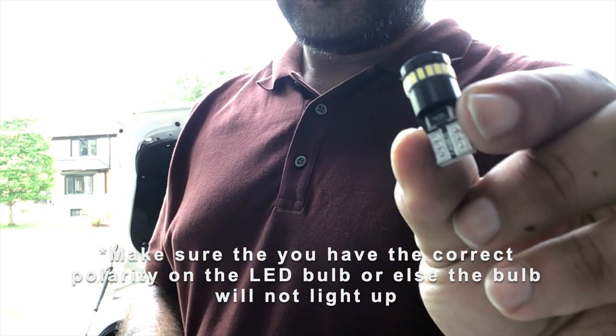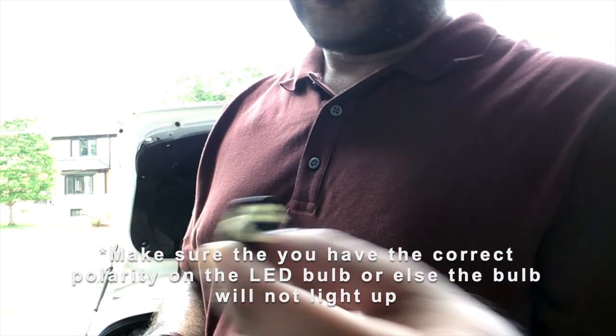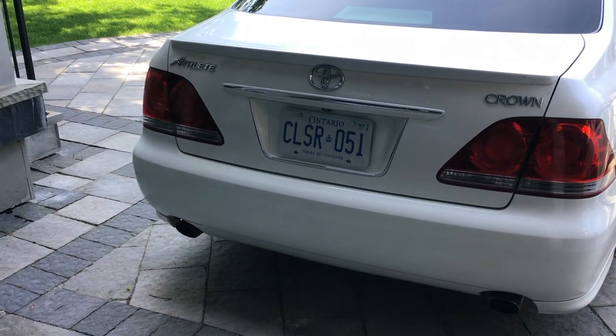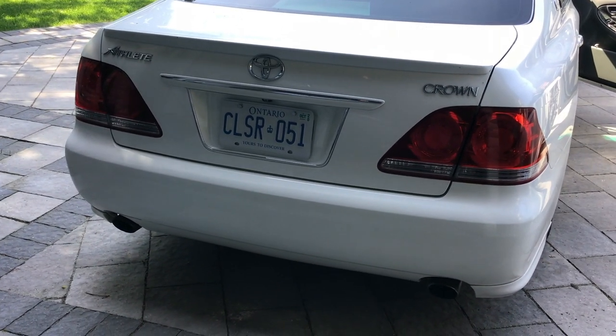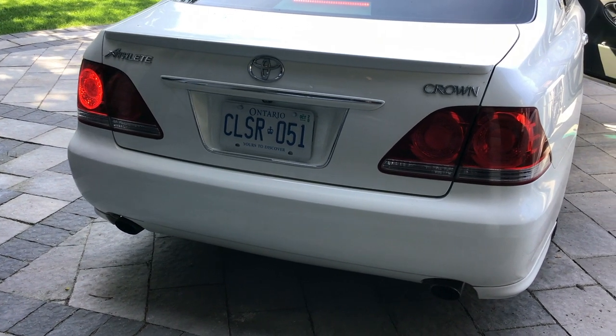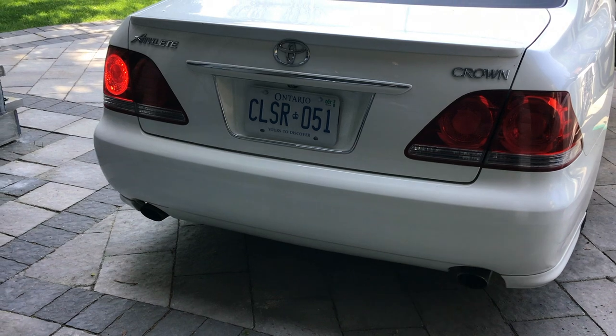These are what I'm replacing it with. Just replaced the reverse lights - gonna see how they look on the vehicle.